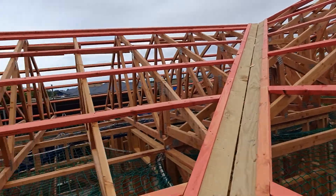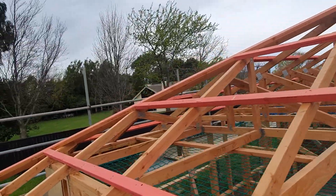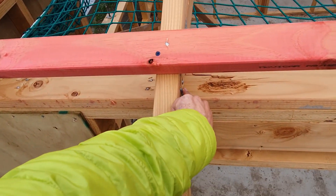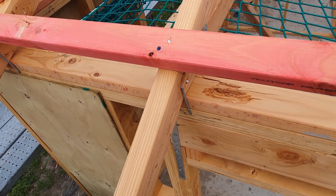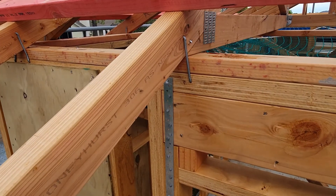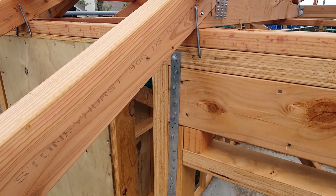It's looking fantastic. We've got a zed nail which ties the truss into the top plate. I've got another fixing there for the lintel to the top plate.